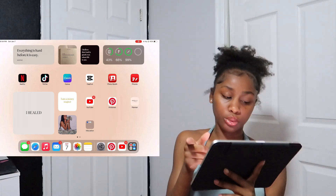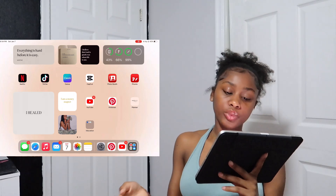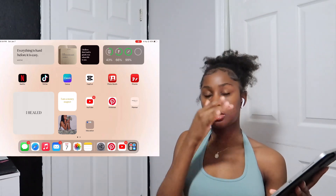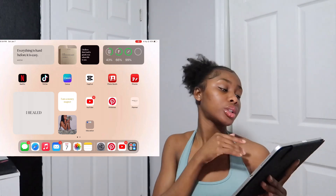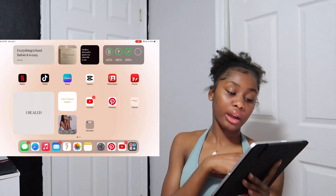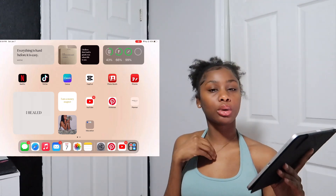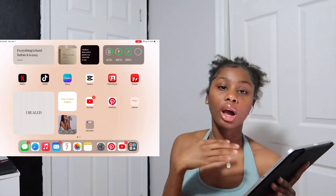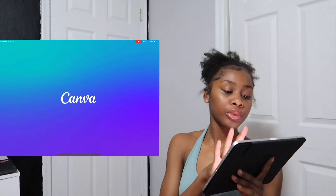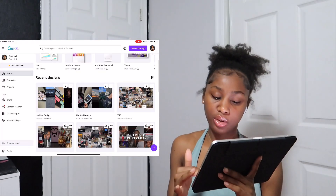On the next row I have Netflix, TikTok, Canva, CapCut, Photo Booth, and Fonto. Netflix is a streaming app, TikTok is social media for content creation — we all know these. I use Canva to make my thumbnails and my vision boards.